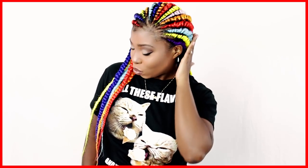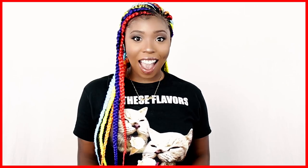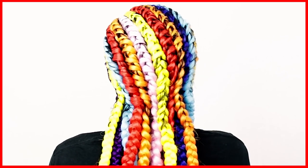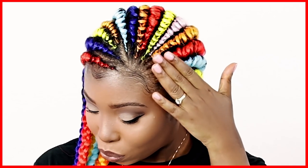Hey everybody! This is Brianna Rutter from HowToBlackHair.com. And in this hair tutorial, I am going to be teaching you how I did Ghana Braids on my own hair, step-by-step for beginners. If you like watching beginner-friendly step-by-step hair tutorials that get straight to the point, then click my subscribe button down below and click the bell for notifications to make sure that YouTube notifies you when I post new tutorials.